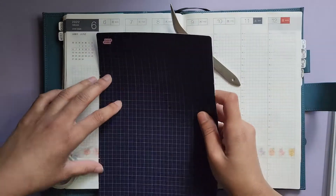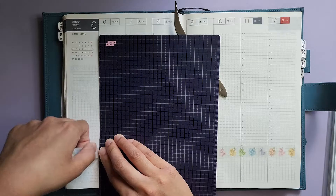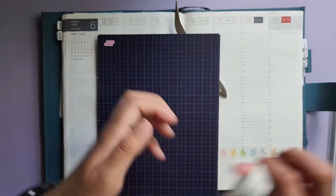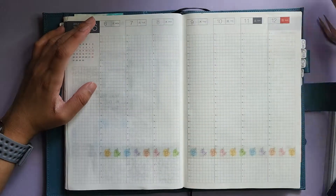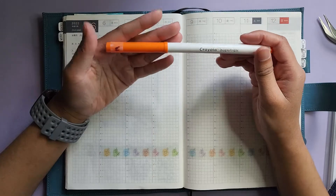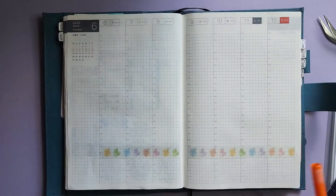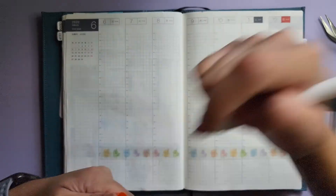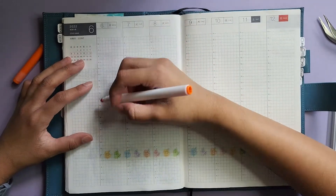How are you guys doing? Please let me know in the comments below — how are your weeks? I feel like I used to ask that a lot back when I started my channel and I've just forgotten to ask lately. I'm using this Crayola Super Tip — I have it labeled as 19, but it's just this orangey color — because it complements the orange in this subscription. I'm going to use that to mark in my work hours.